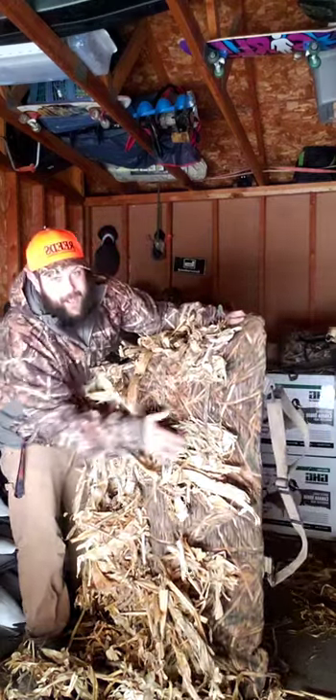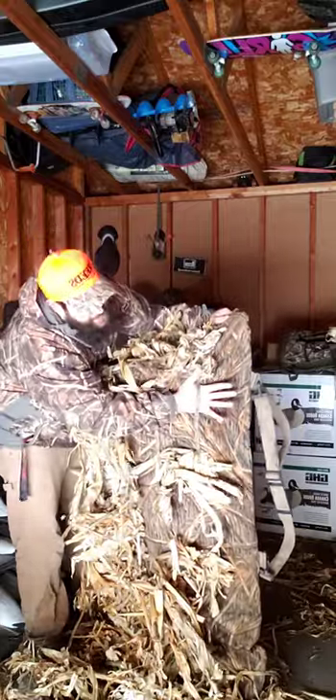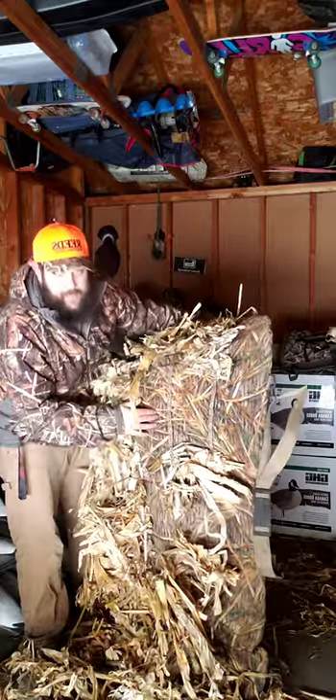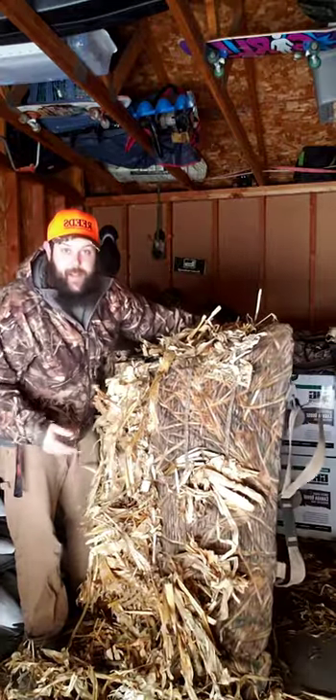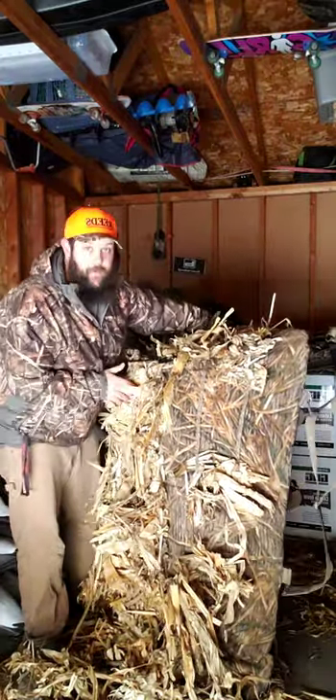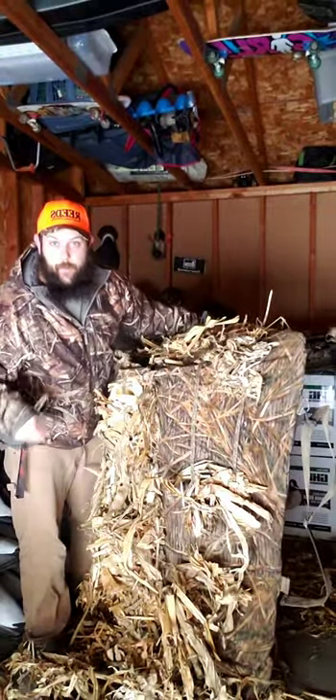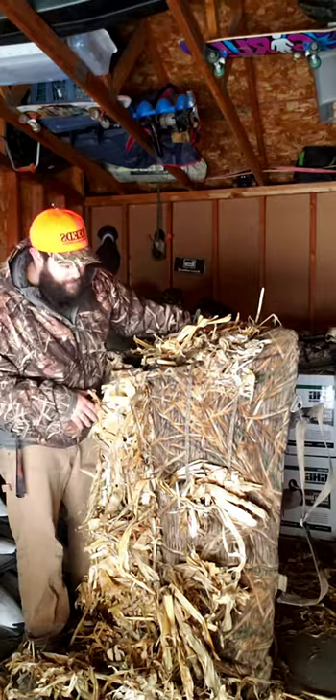It has really nice, strong, durable straps along the side so that way you can brush in your blinds and be well hidden. And they hold on very well. This has been in there for a little while, and we just keep replenishing it every time we go to the field.